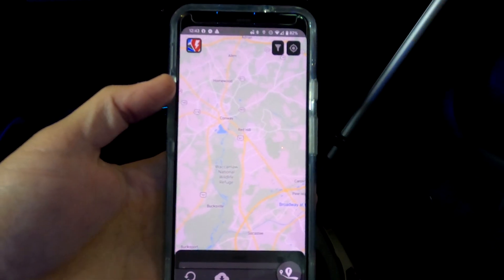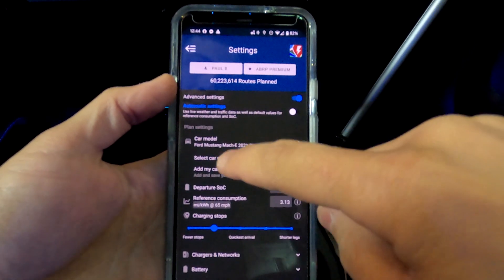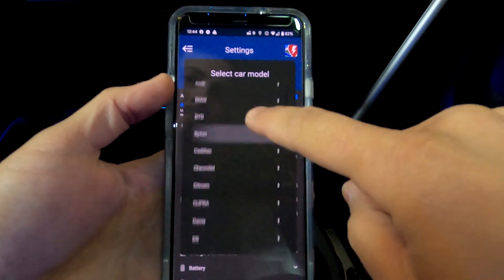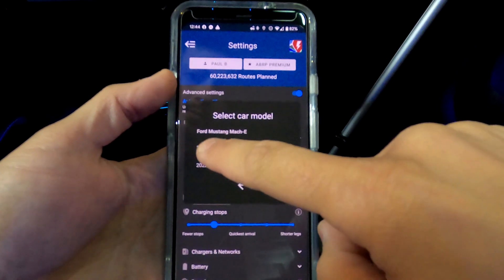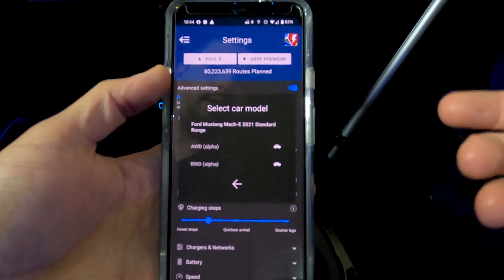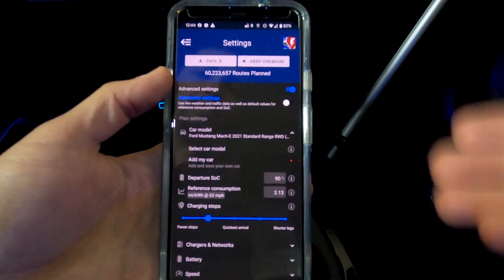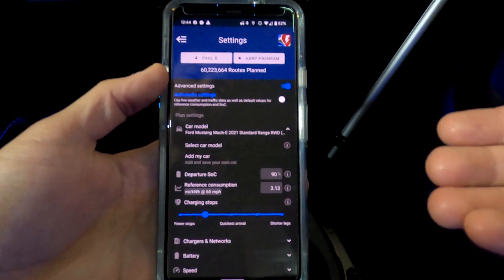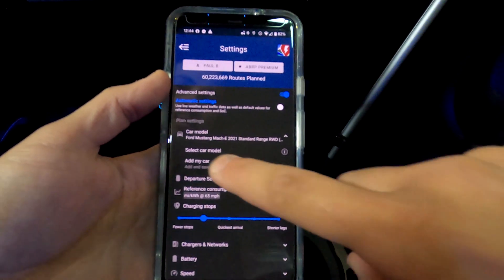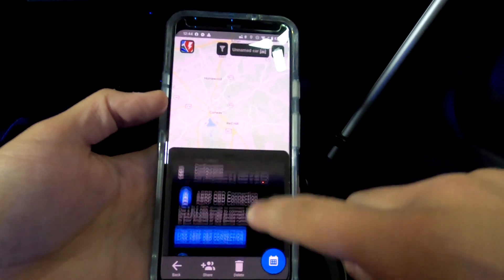If you don't have an account with them, go ahead and set one up — it is free and will allow you to save your vehicle data. Once you're in the app, hit the icon in the top corner and go down to where it says car model. Hit select car model and pick your vehicle — for example, Mach-E 21 standard range rear-wheel drive. You'll notice it says alpha because they haven't gotten a lot of information on these vehicles yet, but many other vehicles have more data for a more accurate route calculation. Hit add my car and add it to the account.